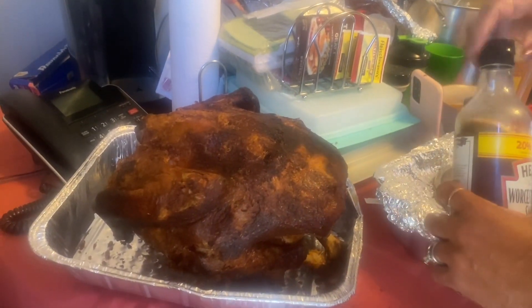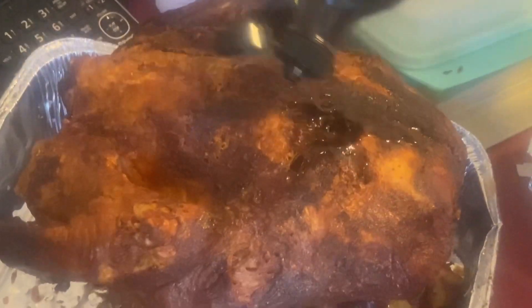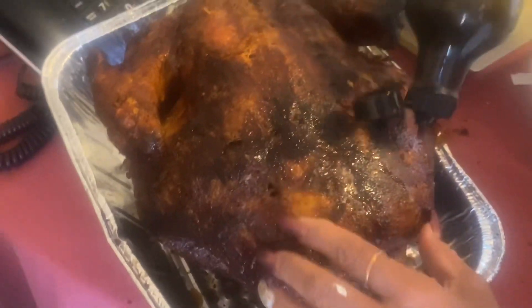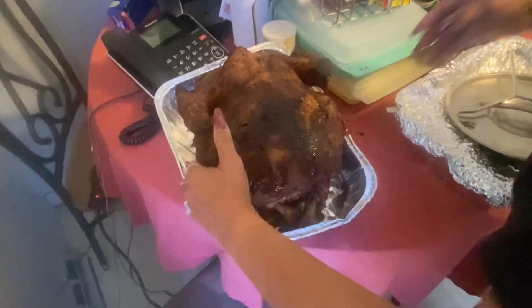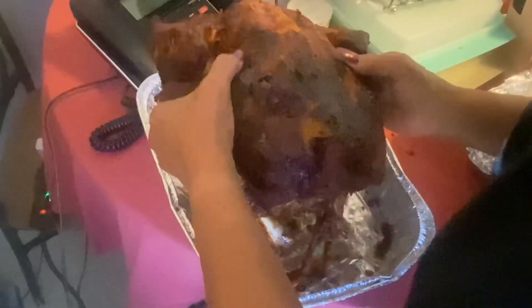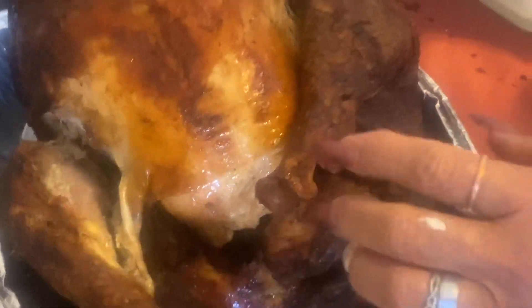That was really messed up if somebody didn't get her like that. That was real bad that somebody had actually done her that way. Lord, have mercy — it's a kind of world that she would not see that. That turkey wasn't done that good, but it wasn't real bad.